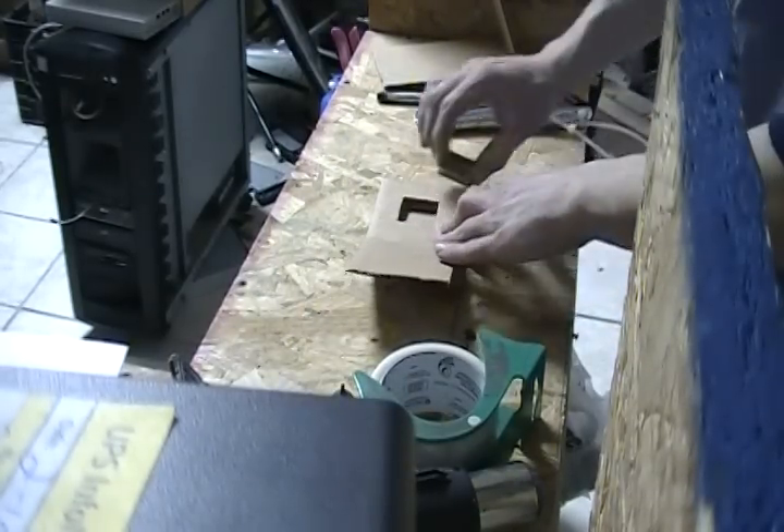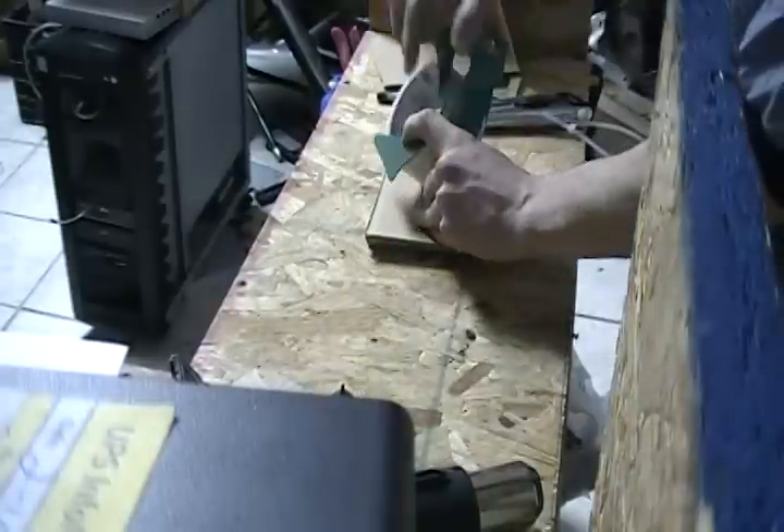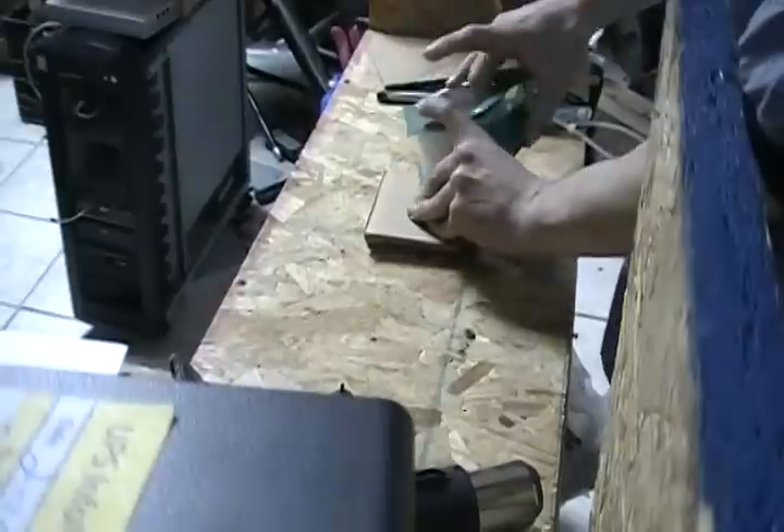Finally, place the processor in the package and hold it closed while taping up the sides. Be careful: if it momentarily opens while packaging, it may pinch pins in between layers of cardboard.